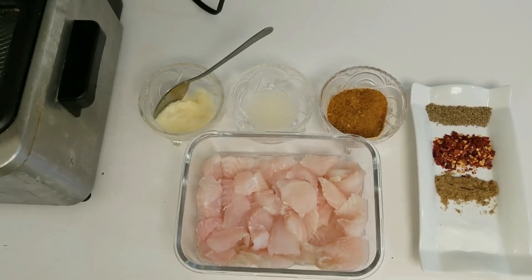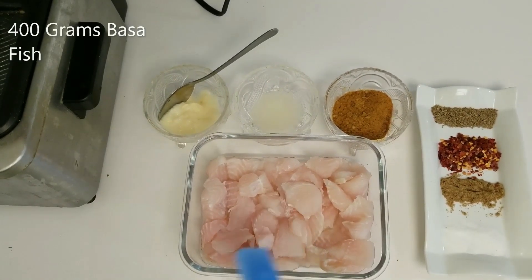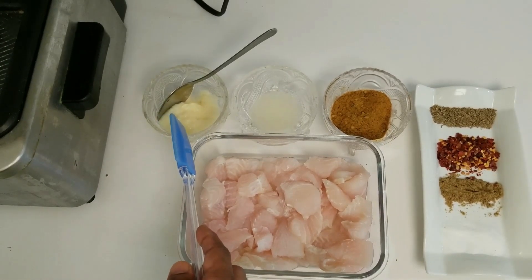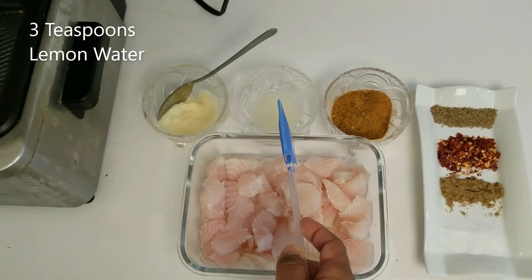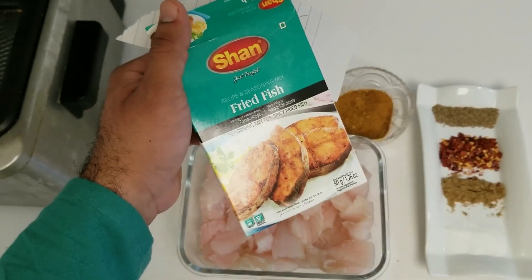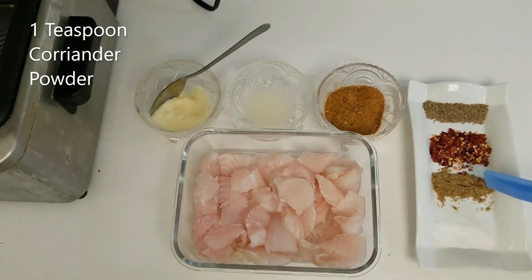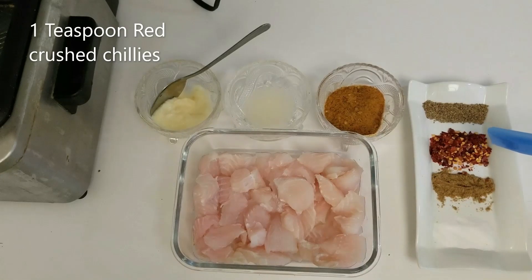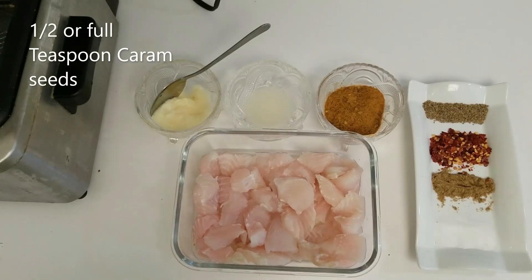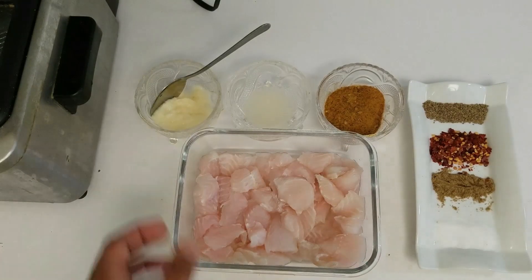Alright viewers, for the fried fish I have taken 400 grams of basa fish cut into small cubes. I am taking 1 teaspoon of ginger garlic paste, 3 teaspoons of lemon water, 4 tablespoons of Shan fried fish masala, 1 teaspoon of salt to taste, 1 teaspoon of coriander powder, 1 teaspoon of red crushed chilies, and half to 1 teaspoon of carom seeds — you can use it according to your liking. And now we will mix it all up.